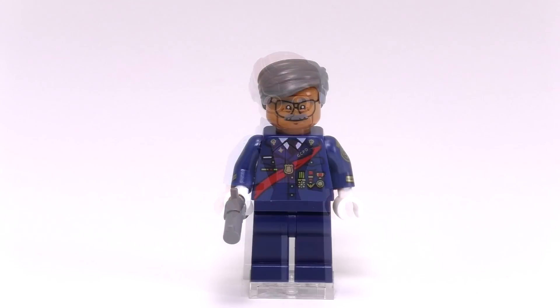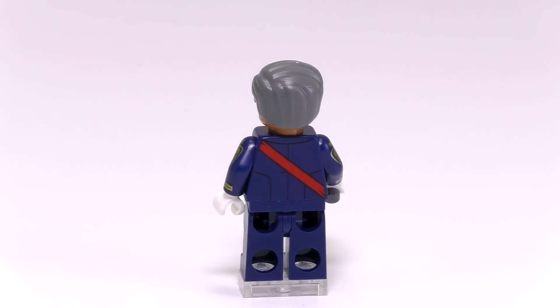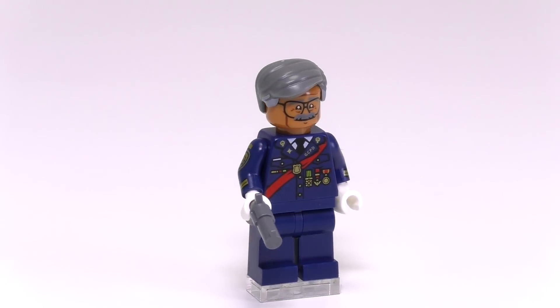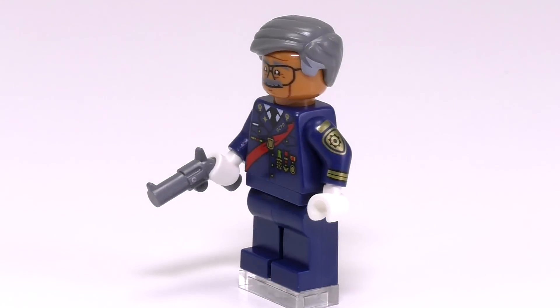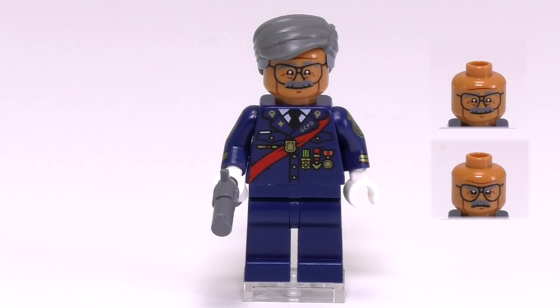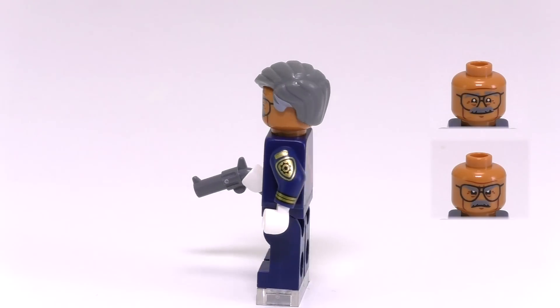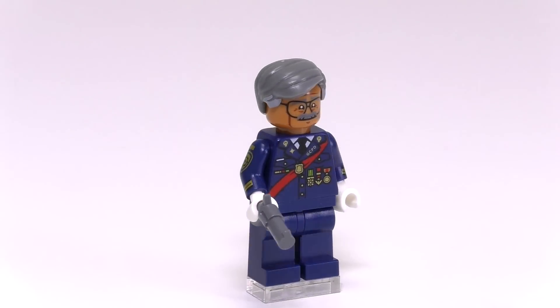Next up is Commissioner Gordon. He has a very elegant police outfit with all his medals visible, and there is also a special sash going over his torso, which suggests this set is at some kind of celebration being broken up by villains. He comes with two face expressions, a grey hair mold, and a very vintage looking revolver. A very cool looking minifig that proves Lego is continuing to go out of their way with detailed minifig prints.